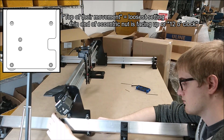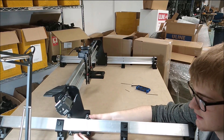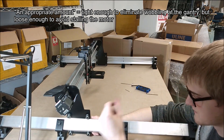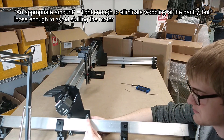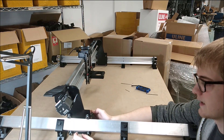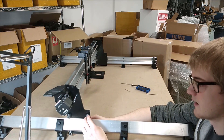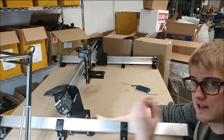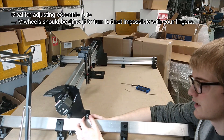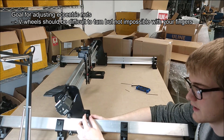What we want to be doing at this next step is tensioning them down so that they're pressing an appropriate amount onto the rail. To ensure it's pressing down properly, the gauge is that — since these bottom wheels are already tightened — once we finish tightening these top wheels, you should be able to rotate the wheel by hand with your fingers.